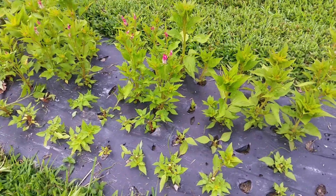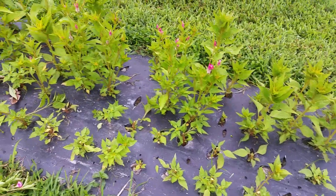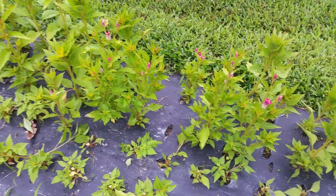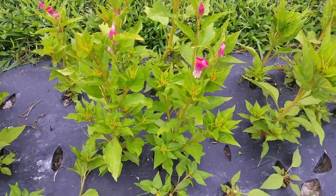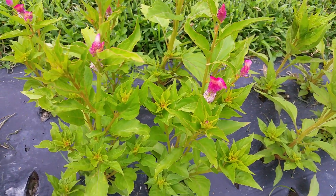I'm out here preparing some Celosia to be netted and I'm pinching back some of it. Some varieties I do and some don't. This is Kurumi Rose, which is one of the most desirable colors. See how beautiful and hot pink? But see how crummy those blooms are?